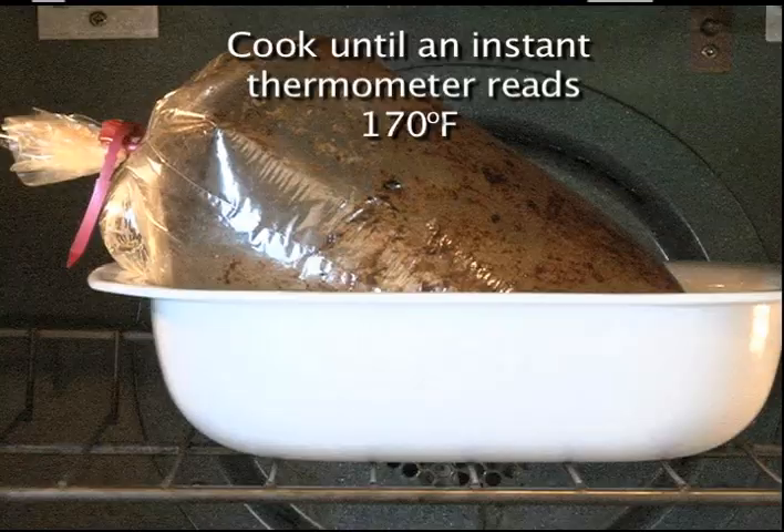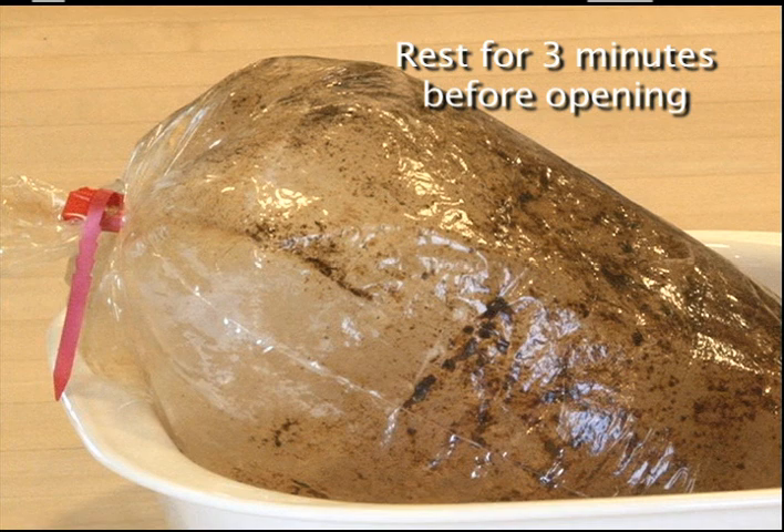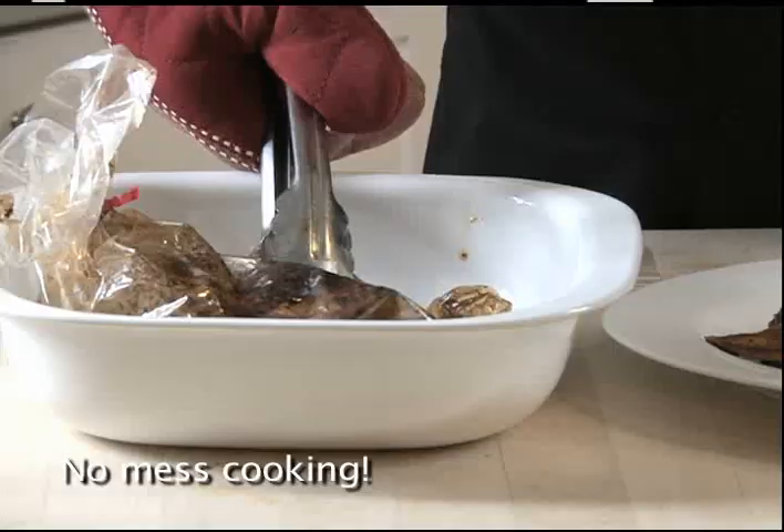Cook until an instant thermometer reads 170 degrees Fahrenheit. For four boneless chicken breasts or eight chicken drumsticks, it takes 45 to 55 minutes. Remove from the oven and rest for three minutes before opening.